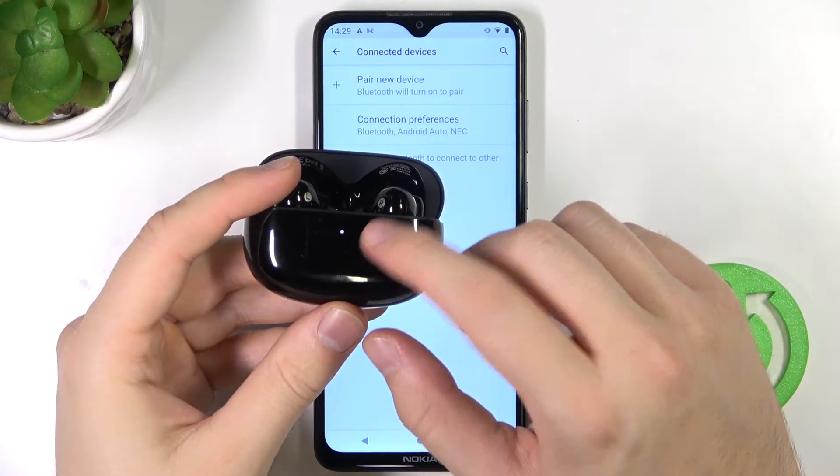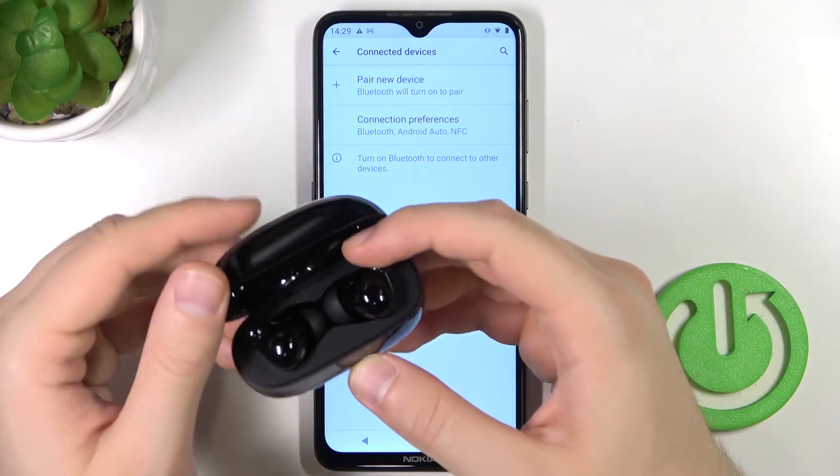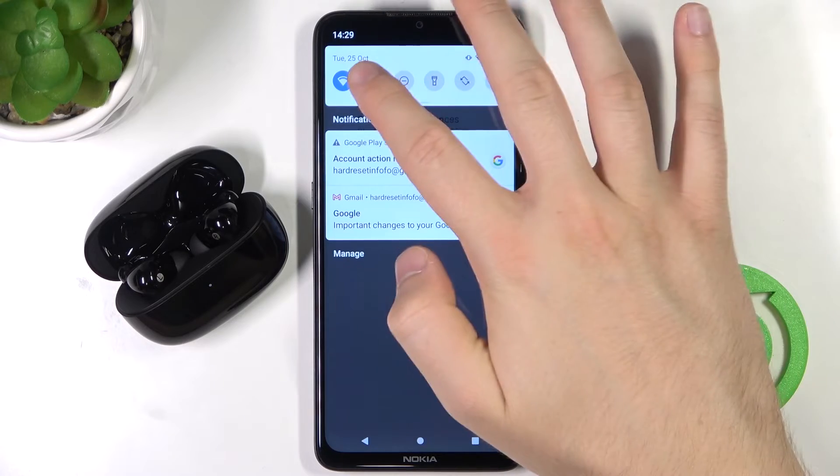Click and hold the back button until the indicator on the front starts blinking. As you can see, right now it is blinking — that means they are in pairing mode. Keep them in the case, don't close it, and put it close to your phone. Then turn on Bluetooth on your phone.